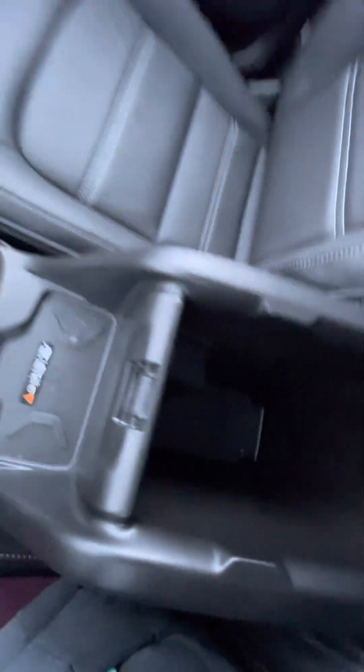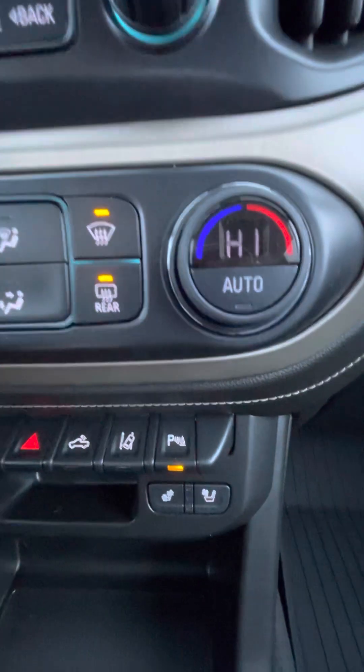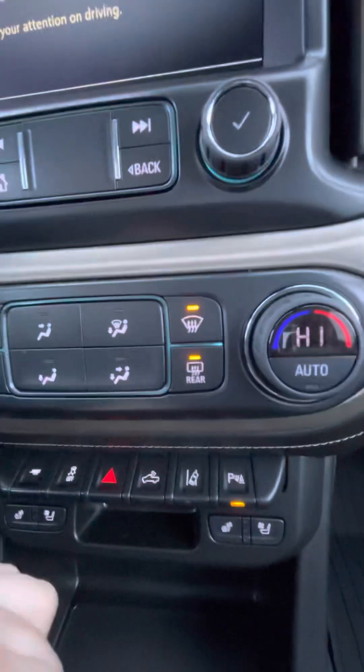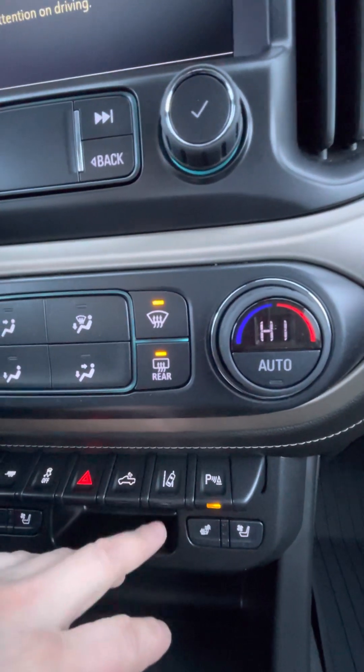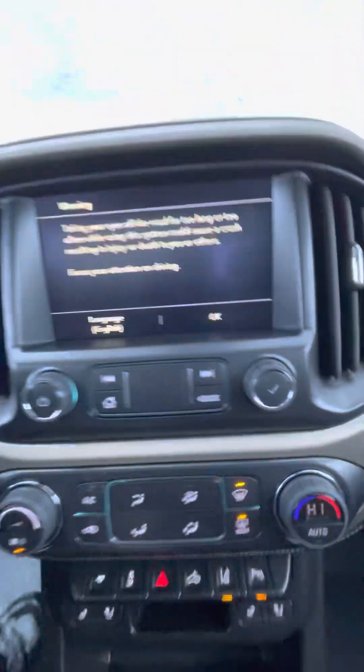Of course you do have your nice large glove box. You have your park assist for those sensors on the front bumper and the rear bumper, as well as your lane keep assist.